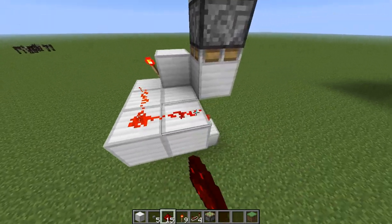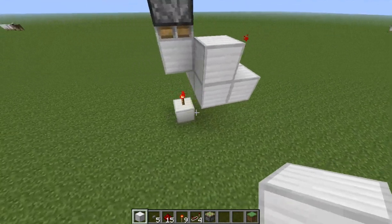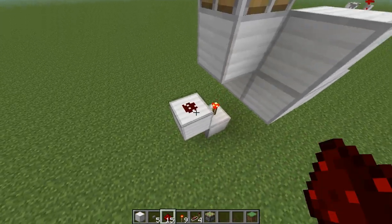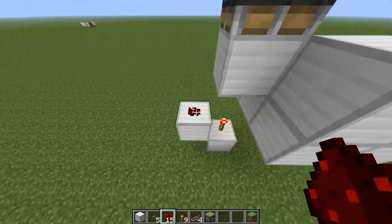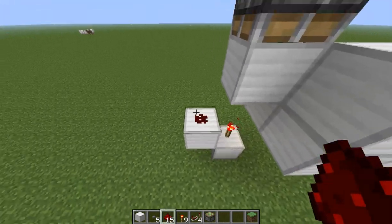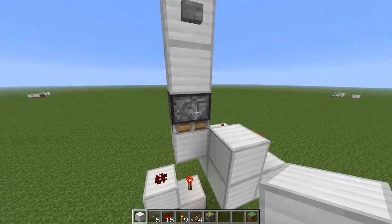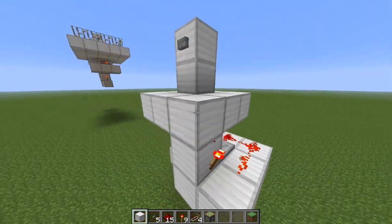Then put some redstone wire here, and a repeater set to two delay. And finally for our output, we're going to need a block over here with some redstone dust. Now if we press this button, as you can see, the power from the button gets basically moved to this block over here. And we have our magic button, which is flush with the floor.